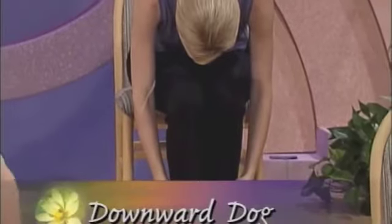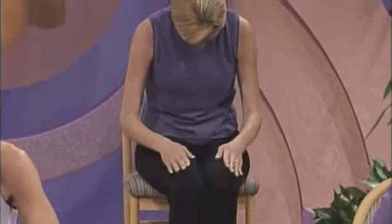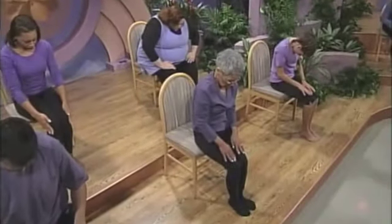Into Downward Dog. Inhale as you curve up, placing your hands on your thighs, rounding your back, and lifting your belly towards your spine. Chin to your chest, gazing at your belly button.